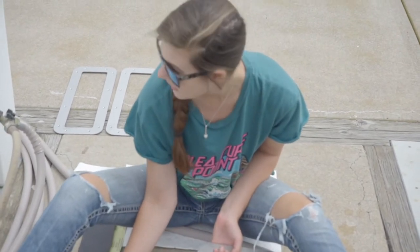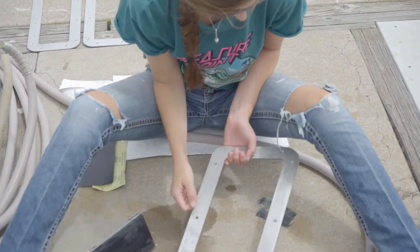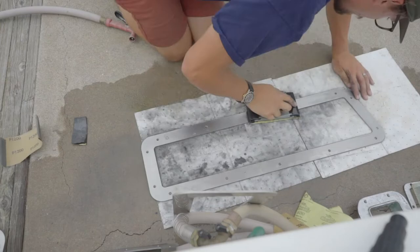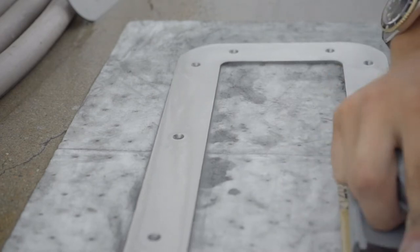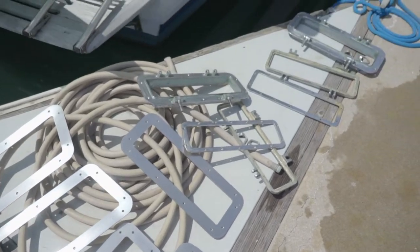I am wet sanding our new port light frames. We finally got these in from our friend Ryan, who was kind enough to water jet these for us. So we have all brand new port light frames, which is great because it means we were able to rebuild the port lights we already had, just replacing the teak frames on the outside. After all of the stainless has been wet sanded and the port lights have been Bright Boy'd, they are ready for the buffing machine.